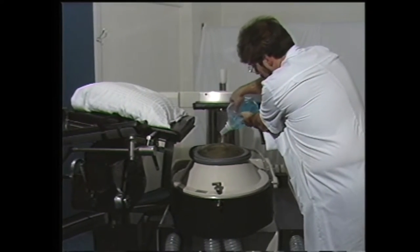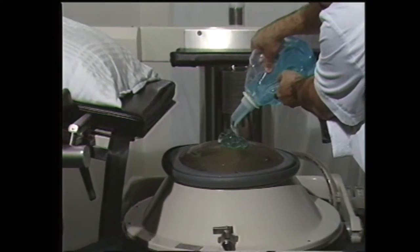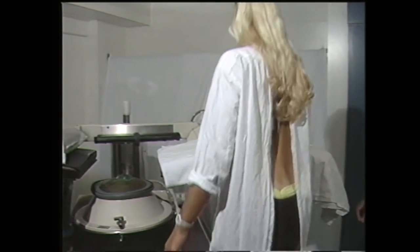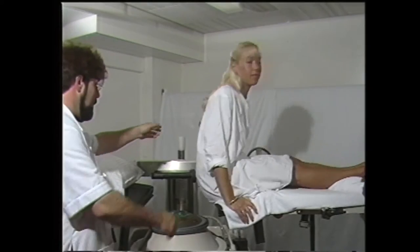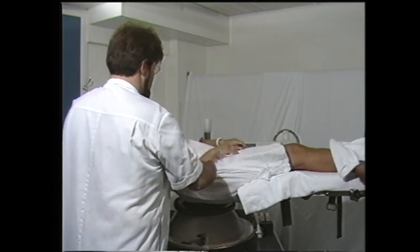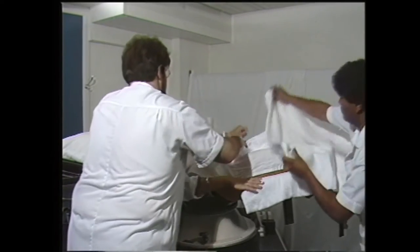La cupule est enduite d'un gel de contact afin d'améliorer la qualité de l'image ultrasonographique. La patiente peut ensuite s'installer seule sur la table puisqu'aucune anesthésie n'est nécessaire en raison du mode d'action et de focalisation des ondes de choc. La cupule est portée au contact de la loge rénale.